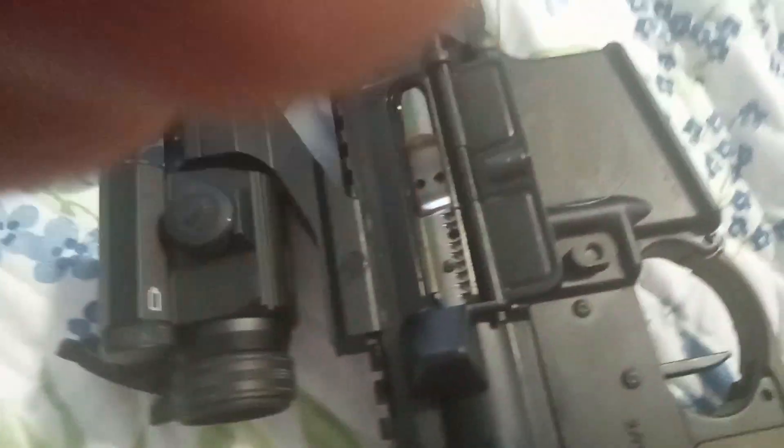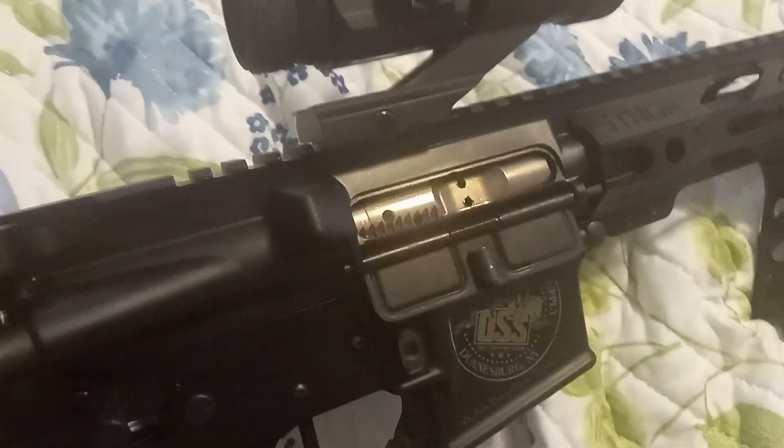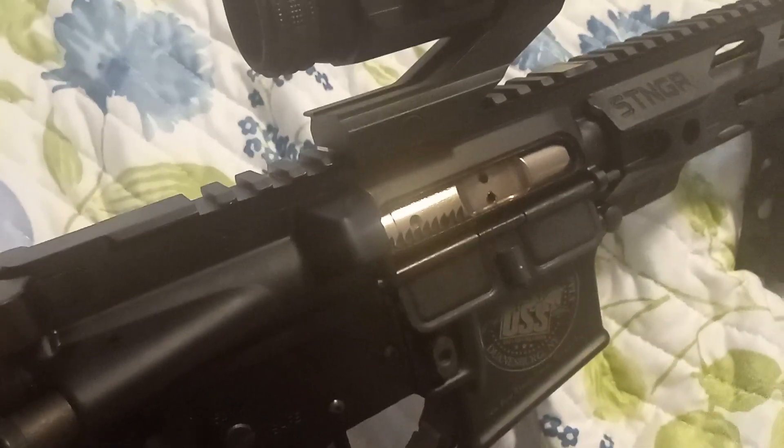Now while I have it in the takedown position, let's show you the bolt group here. We've got a chrome bolt group.